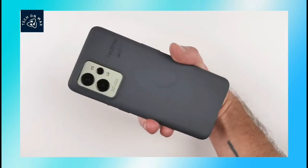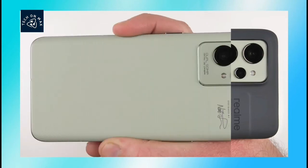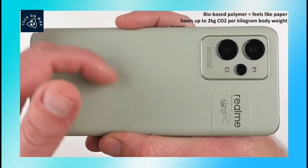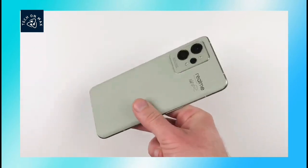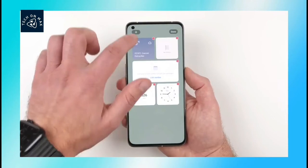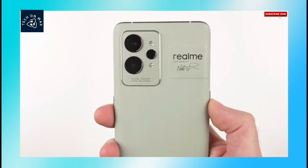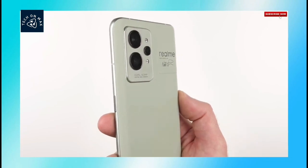Okay friends, this phone's price details — this smartphone is a global device launched in India. Check the description for the exported price details. Thanks for watching the video.